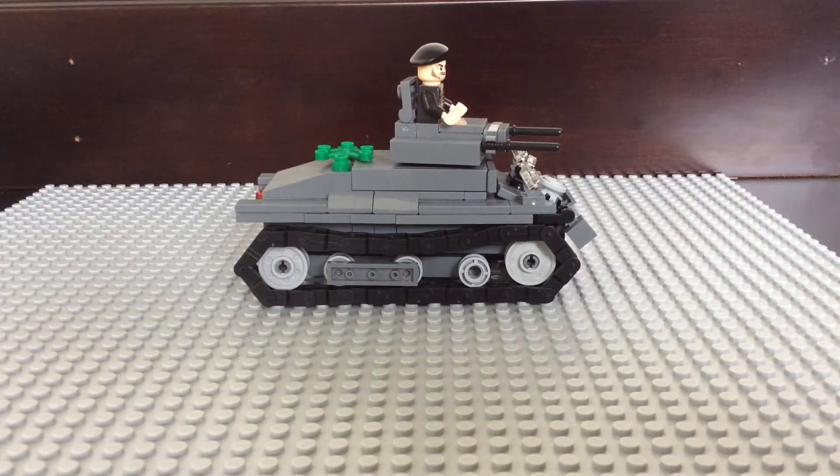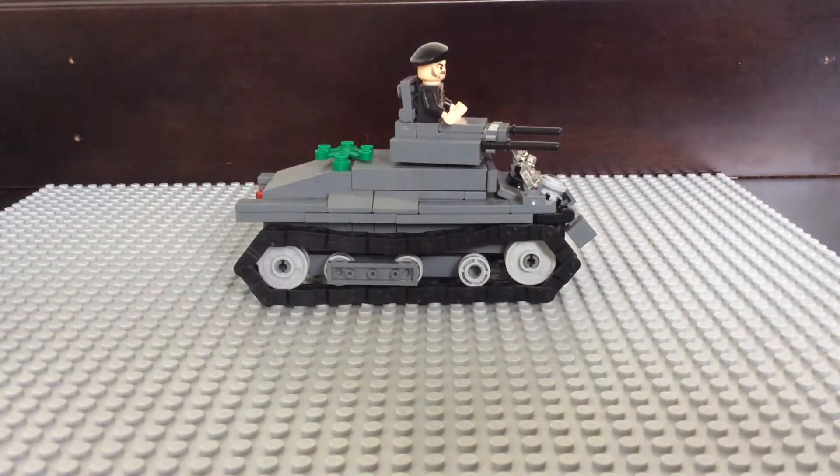YouTube, what's up? Welcome to Brick Brothers, and in this video I'm going to be showing you guys what changes I made to my Panzer.